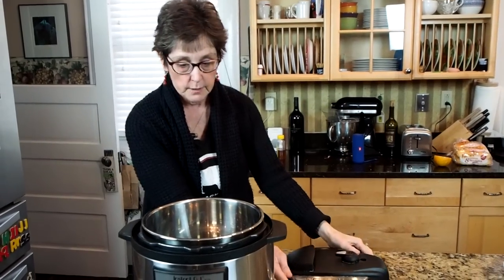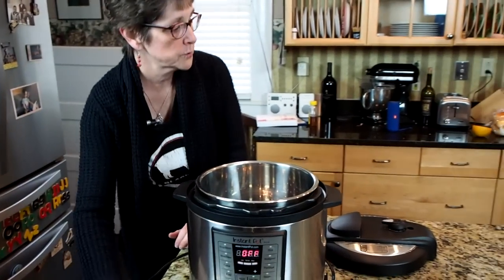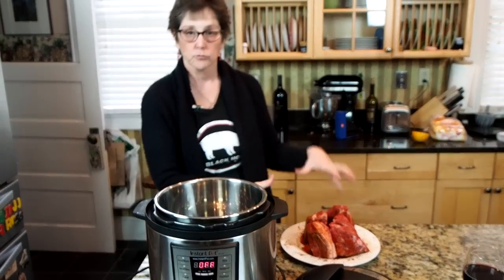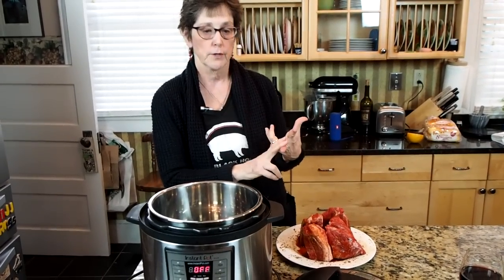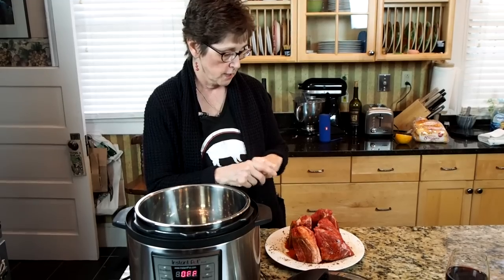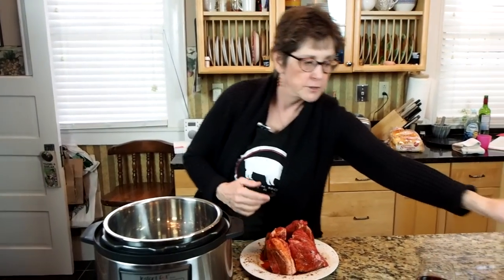What I've done is I have taken about a three pound Boston butt pork roast and I have made a little rub of brown sugar, cumin, chili powder, salt and pepper, and smoked paprika. I will put all those instructions under the video. I've rubbed that all on this pork roast.